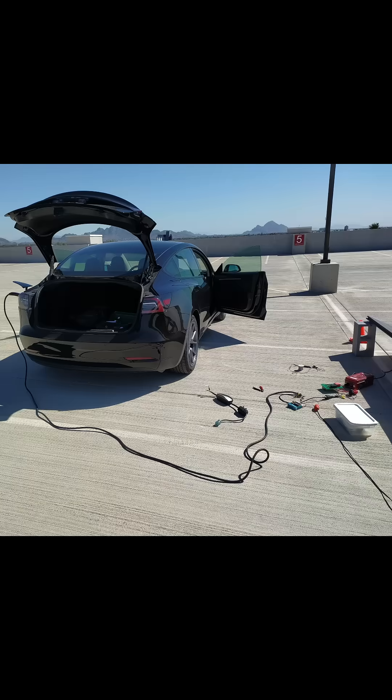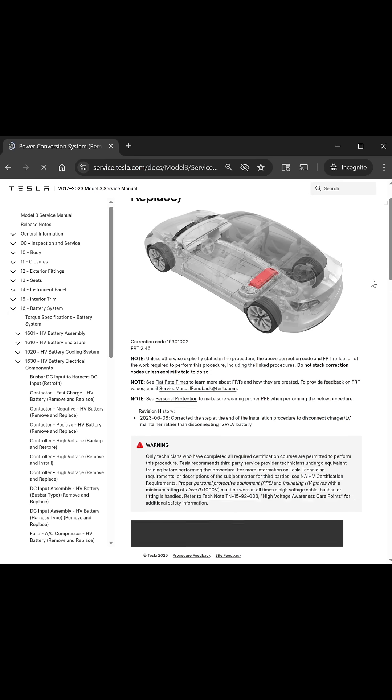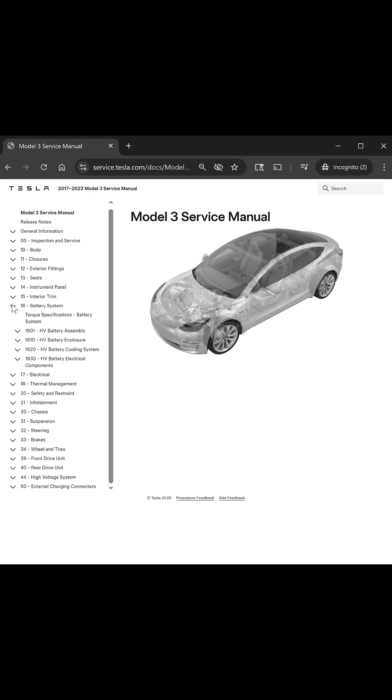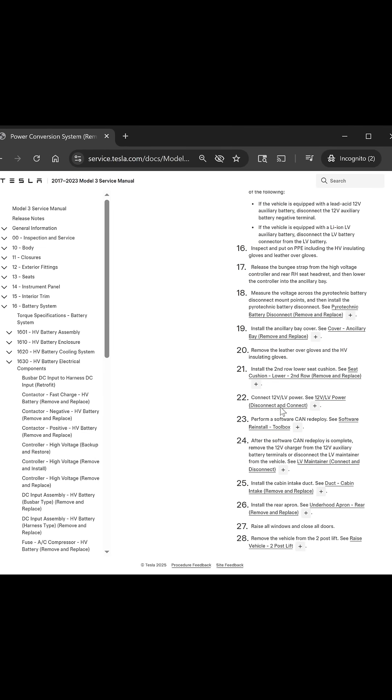Now when doing crazy experiments like this, mistakes can happen. When I blew out the car's PCS during a failed experiment, I used one of Tesla's fully public service manuals to get it back up and running in no time. These are the exact same manuals that the real Tesla technicians use — no paywall required.